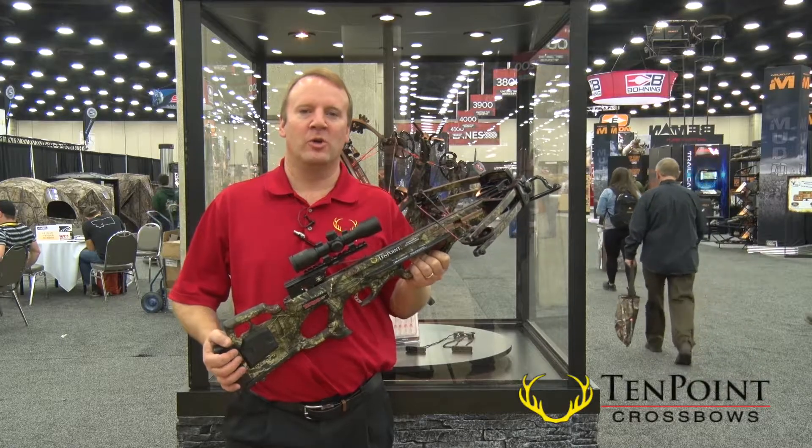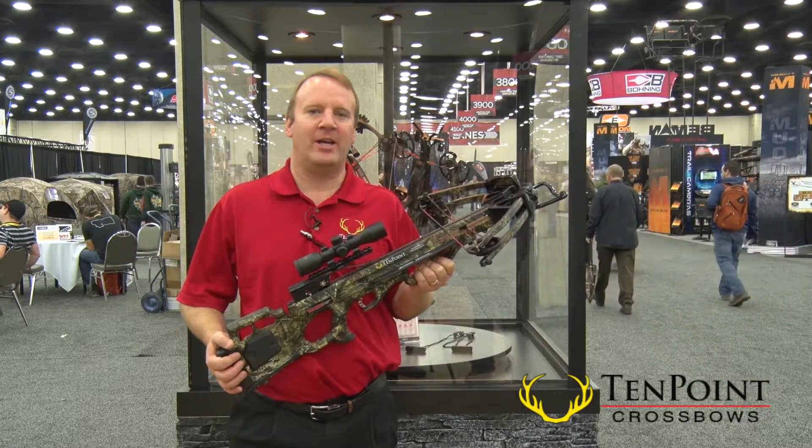Hi, this is Randy Wood with 10 Point Crossbows. We're here at the 2016 ATA Show in Louisville, Kentucky.